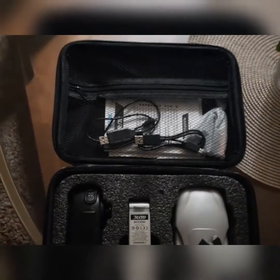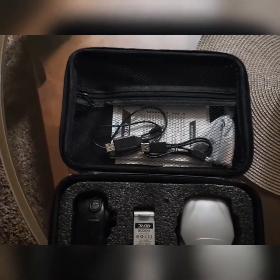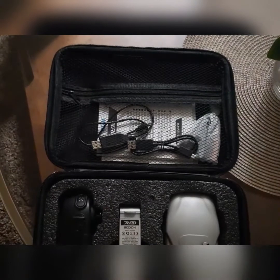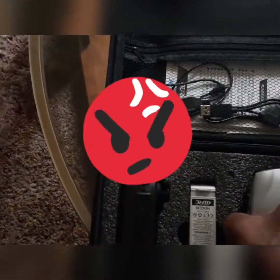I've seen people on YouTube try to use other chargers and not know when their batteries were fully charged. It takes about 2.5 to 3 hours to charge. I tried other USB cables and nothing happened until I used the specific cable it came with. Sometimes if you unplug the charging cable and plug it back in, it appears fully charged but isn't — you have to unplug from the wall, plug back in, and then plug in the charger to the battery.